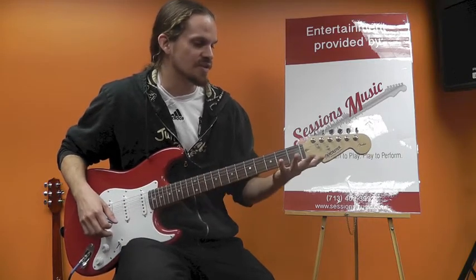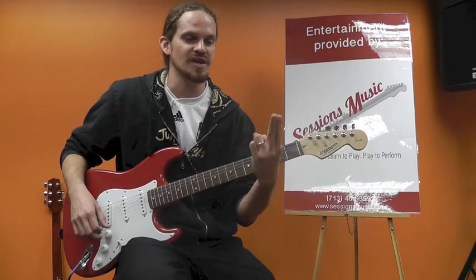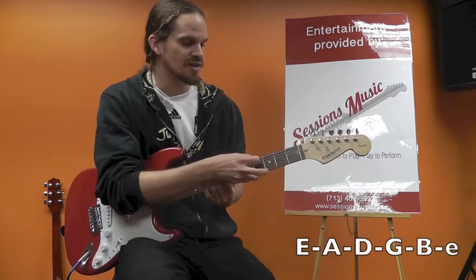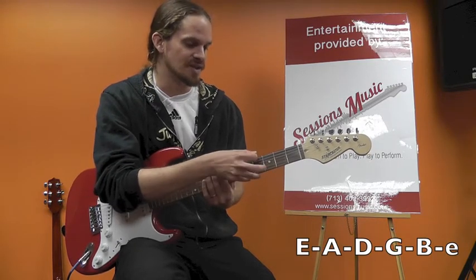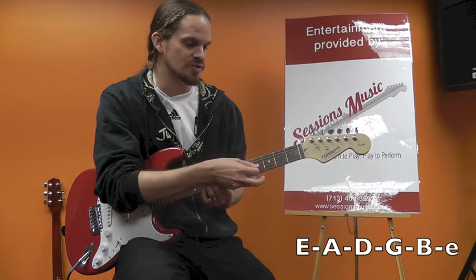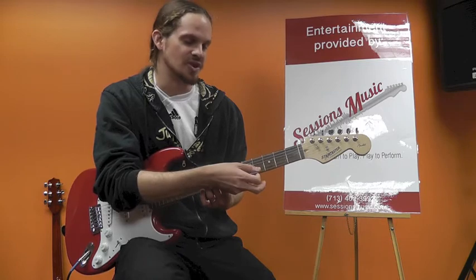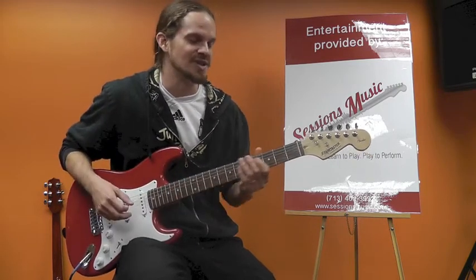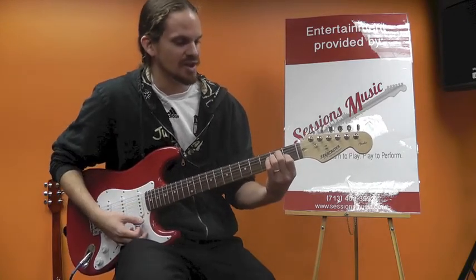Let's start with the E chord — E major. This is your first, second, third, and fourth finger. Your strings are E, A, D, G, B, E. An easy way to remember that is 'Elvis Ate Dynamite, Goodbye Elvis.' This is also your sixth string down to your first string, but let's go by the string names: E, A, D, G, B, E. So to play an E chord, it looks like this.